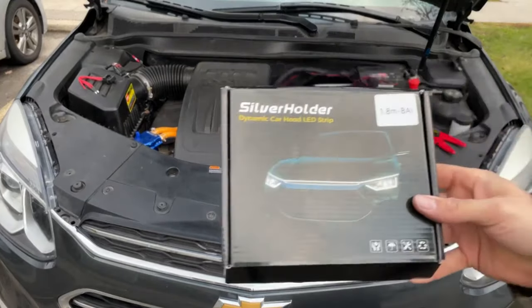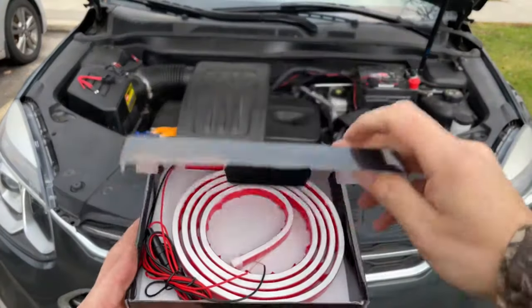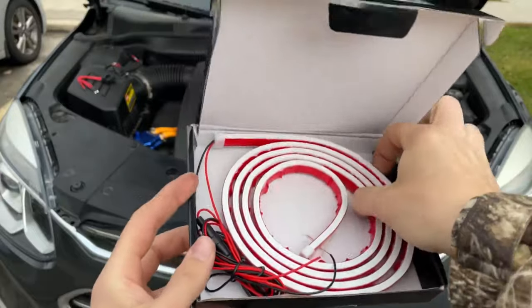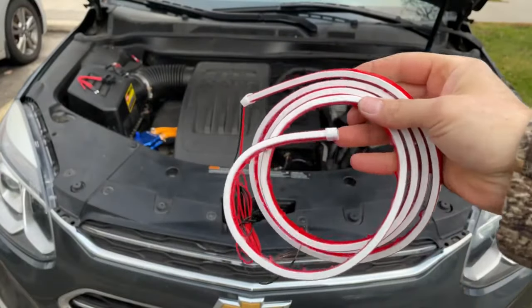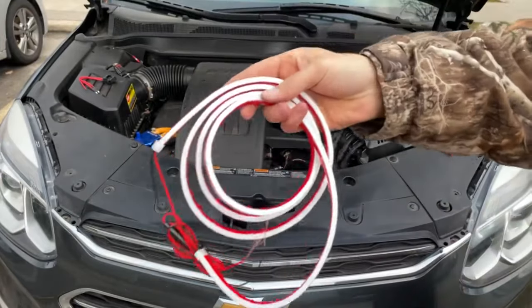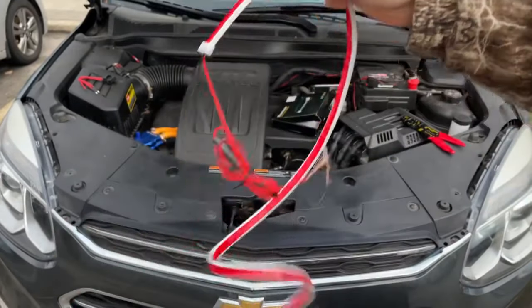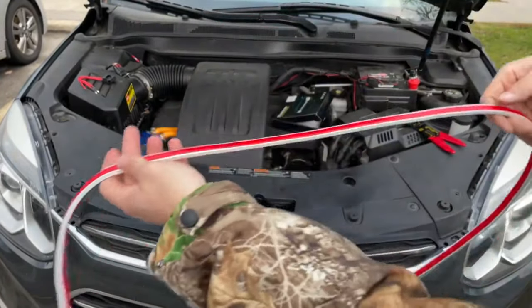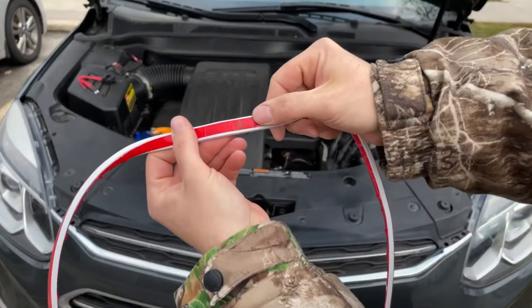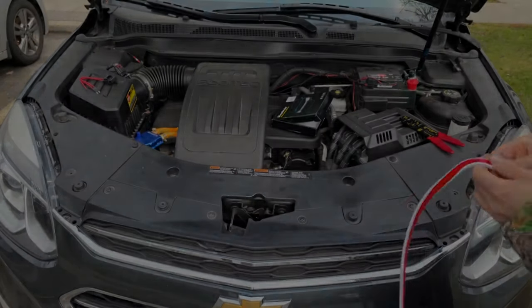Next, open up the box and inside you have your strip with the wires on it that we're going to connect. It says 71 inches, however when I measured it it's actually 70 and a half inches, so go ahead and measure it and find the center point. I've gone ahead and marked it just on the tape there, so we're going to start sticking this down.